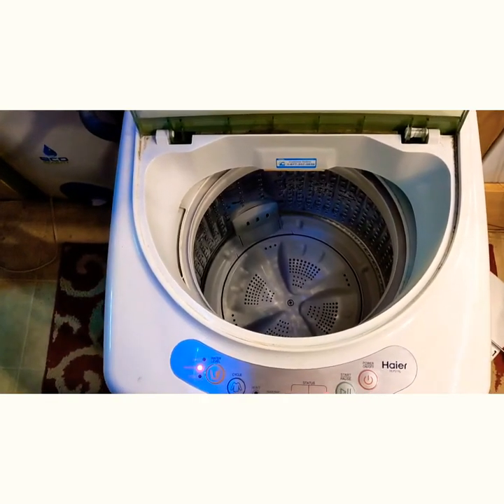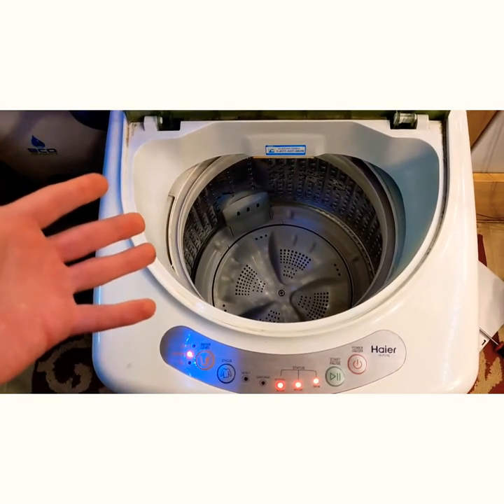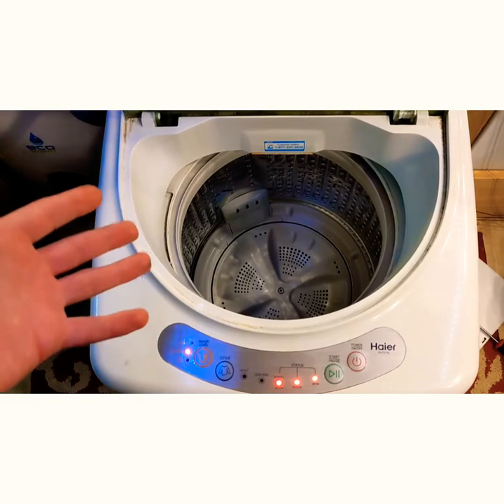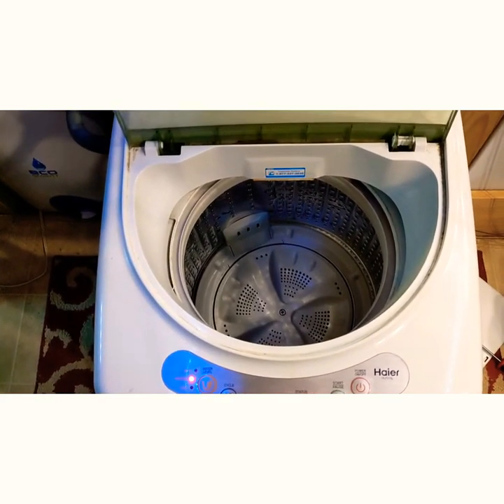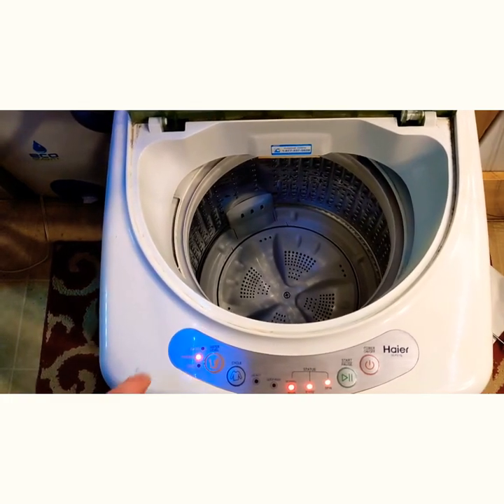My dryer handles pretty much everything I throw at it. But three years later, this has held up pretty well. I've had one thing fail that I've had to fix and replace, but I am pretty happy with it so far. And I'm also by myself, so for one single person, you really can't go wrong.